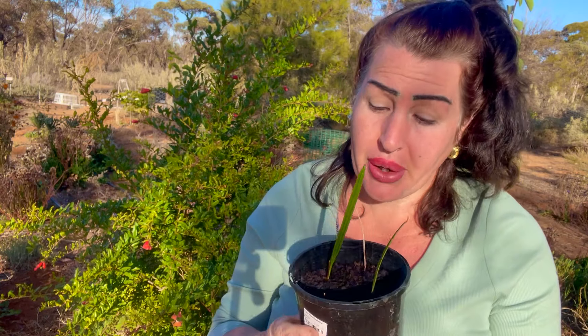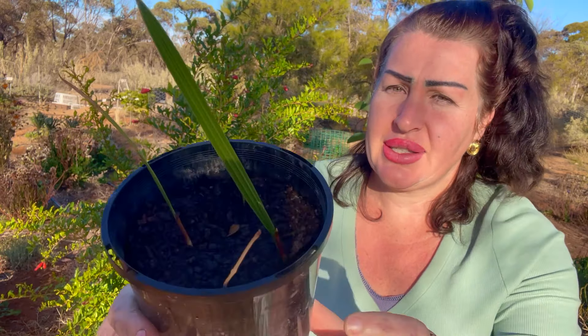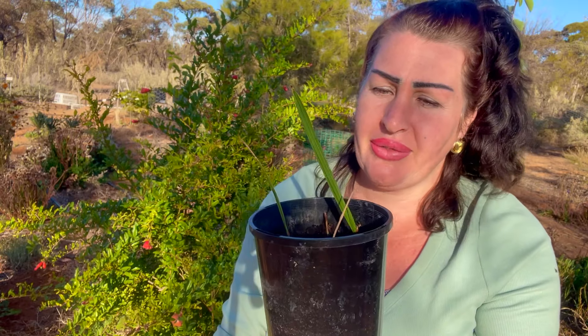Another plant — although not propagated from cuttings — are date palms. I've actually grown these date palms from seed and I have a whole bunch of them in my hothouse right now. Because it's winter and they're a desert palm that loves strong heat, I've put them in the hothouse. You can see since I put them in there I have some fresh fronds coming up, which is fantastic.